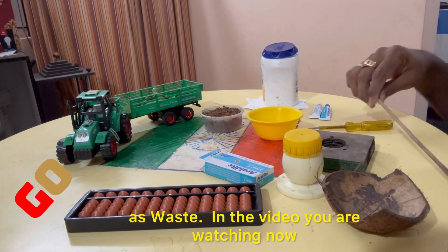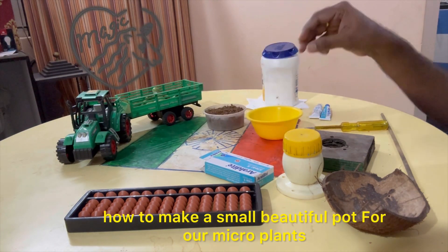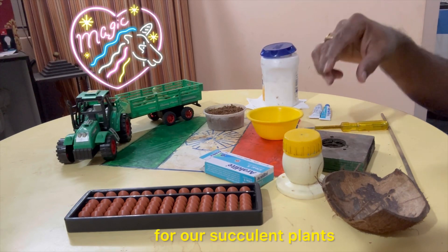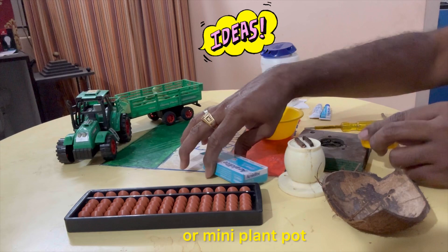In this video, we will prepare a small pot — a mini plant container or mini plant pot.